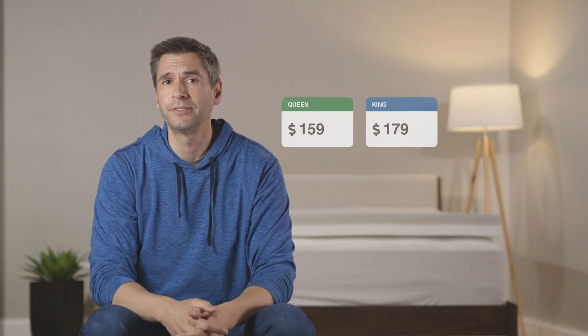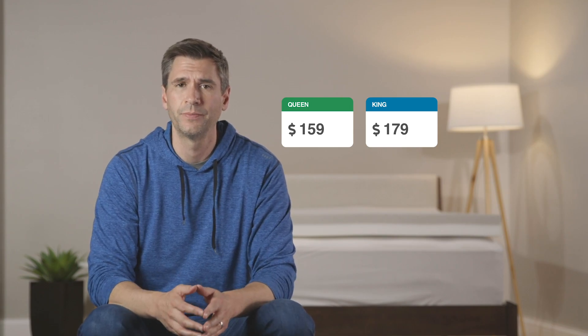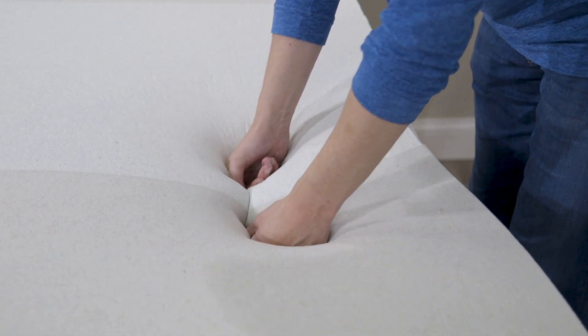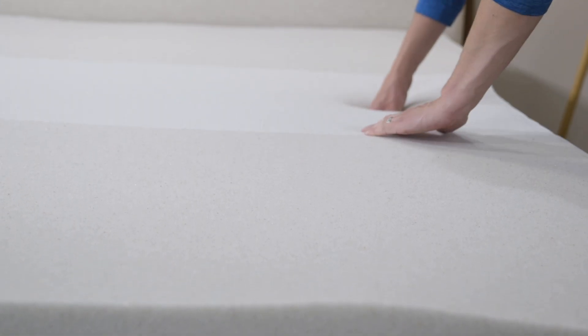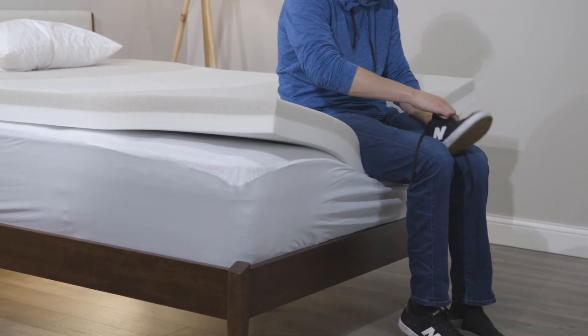This mattress topper retails at $159 in a queen size, which I think is a really good value. If you were to look across the market for similar 4-inch toppers, you may find some that are less expensive. But if you really look at the details, you're not going to find the copper, the graphite, and the phase change material all in one mattress topper — so this is a very good value. On top of that, you do get a 30-day trial. You'll probably know within a week if this is going to solve the issues you wanted to address, so you can make that decision with peace of mind knowing you can return it.